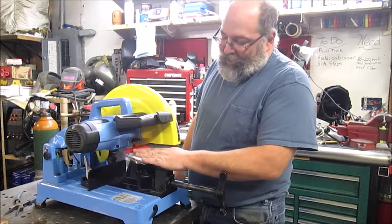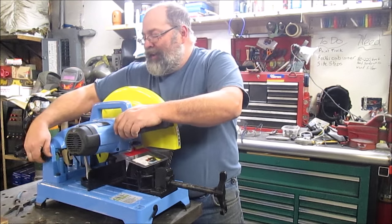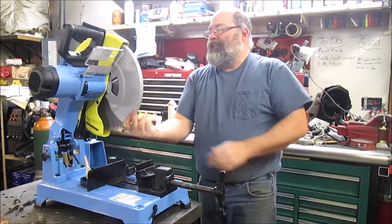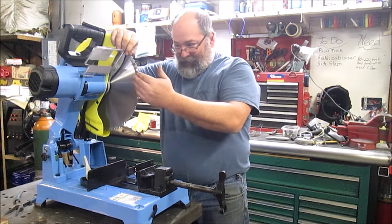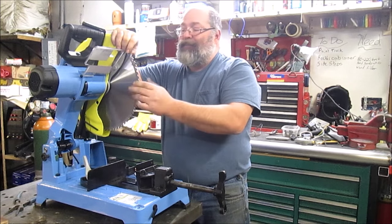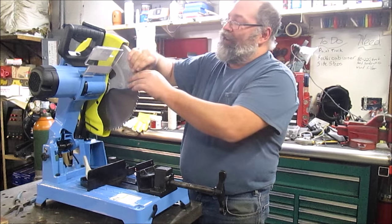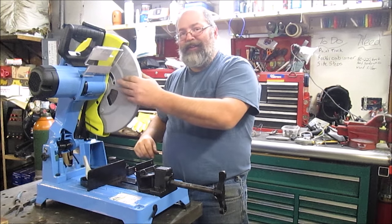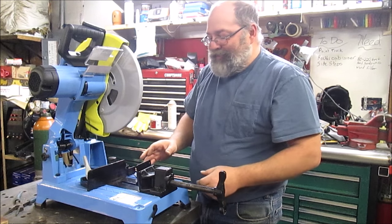It's got a chip guard here to keep chips from popping up at you — these saws do throw a lot of chips, it's just the nature of the beast. One of the other things I liked about this saw over a lot of the competitors is that this carbide tip blade can be resharpened — they say up to five times — so that's a big money saver. It's got a nice heavy aluminum guard versus some of the others I've seen with plastic guards over the blade. You throw in hot chips, plastic melts.